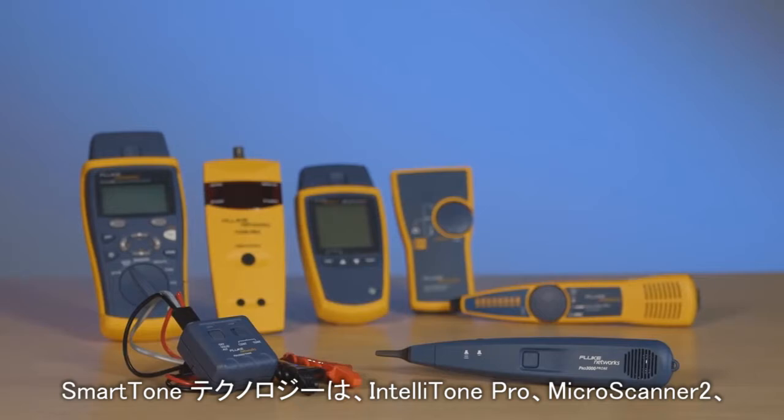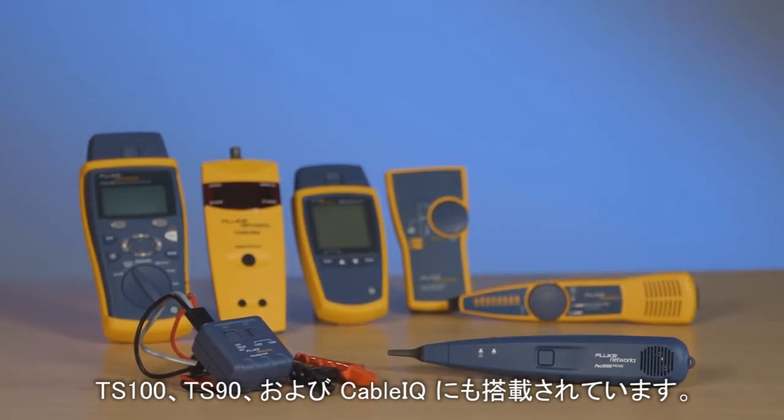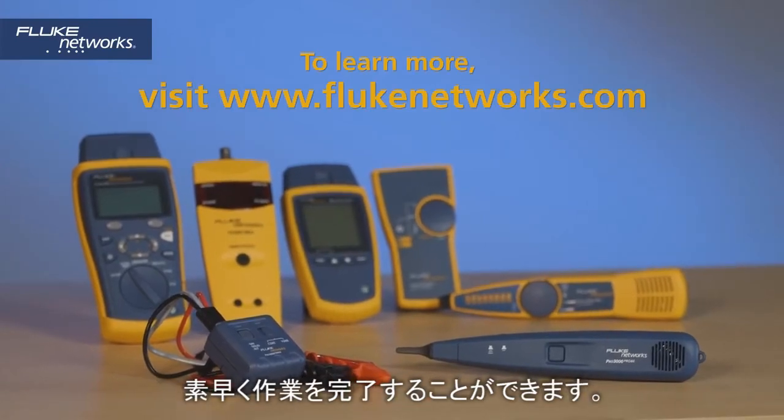Smart tone technology is also found in the IntelliTone Pro, Micro Scanner 2, TS100 and TS90, as well as the Cable IQ. Get jobs done faster with smart tone technology from Fluke Networks.